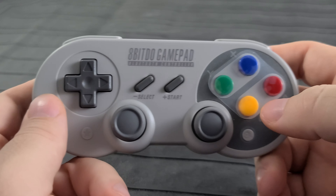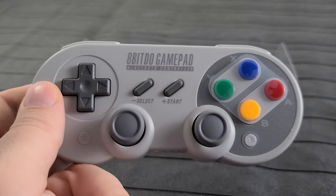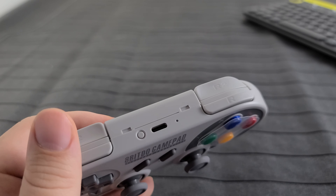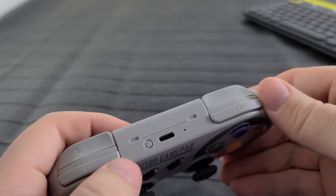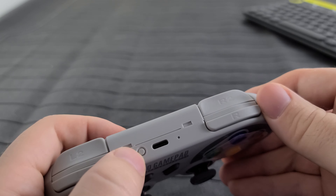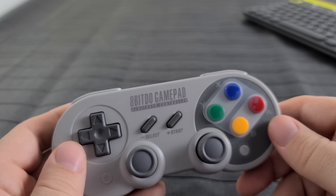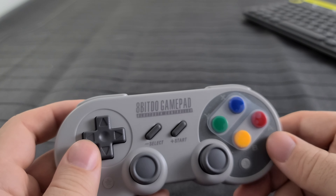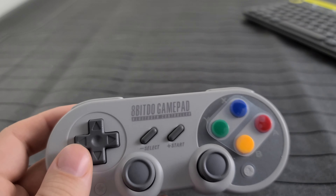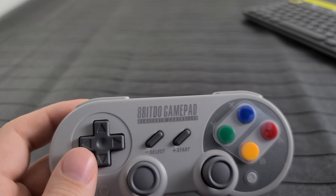I'm going to look through the instructions and figure out how some of this stuff works, and then get it paired up with the tablet and try it out. To pair it up with your device — for Android anyway — you hold down the Bluetooth pairing button for three seconds, then scan with your device and it should appear in the Bluetooth list. You tell it to pair and it immediately pairs. I paired it up already; it took just a couple of seconds. Pretty straightforward.